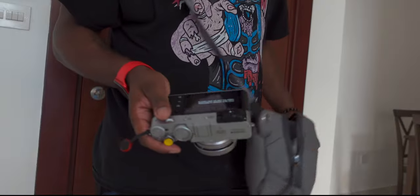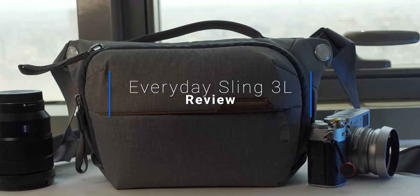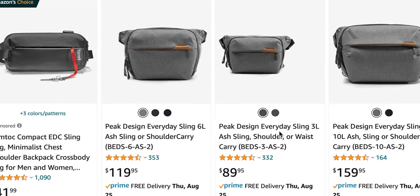Today's video is going to be on a bag I've had for a few years now but never done a video on: it's the Peak Design Everyday Sling, and this is the 3-liter edition. I want to tell you what my use cases are and what I think overall of this bag after having it for a while.